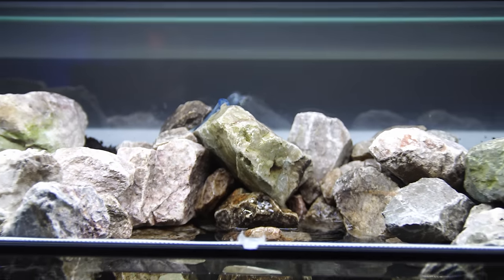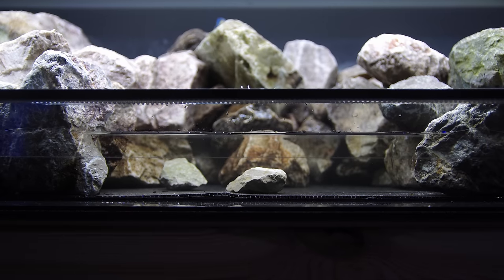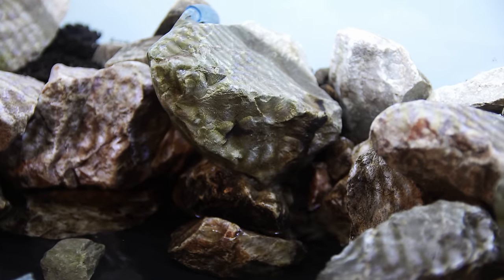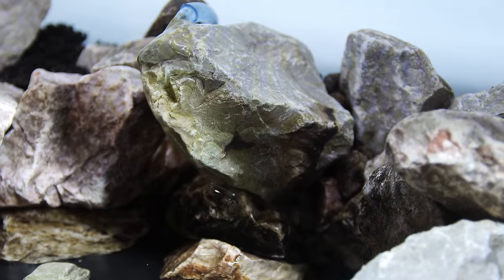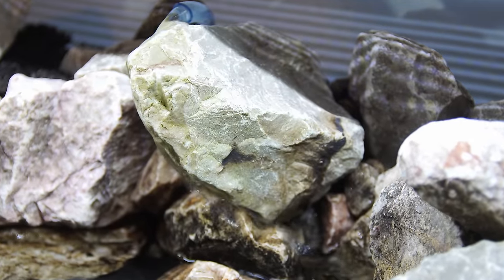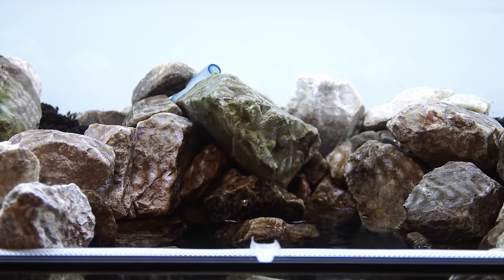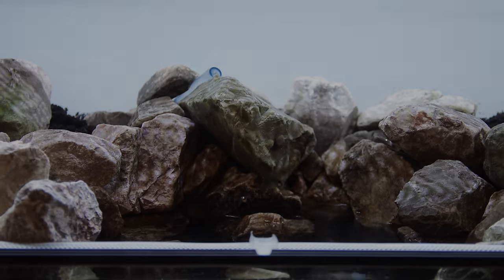Before I started anything else, I tested to make sure the pump was working. Don't forget to do this early in the build stage because once you get stuff on top, it's a nightmare if you have problems. With the clay ball layer, they're going to float to the surface, so make sure you have something keeping them weighted down so you can do the test properly. I've made that mistake in the past and it's a total nightmare.